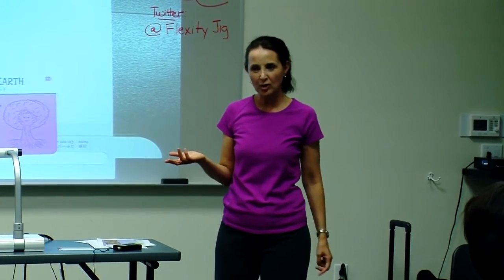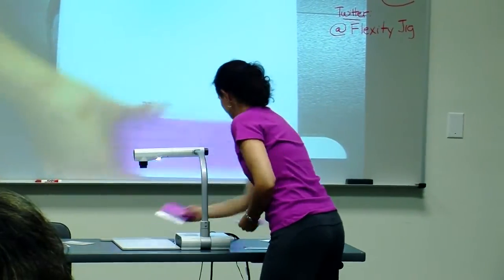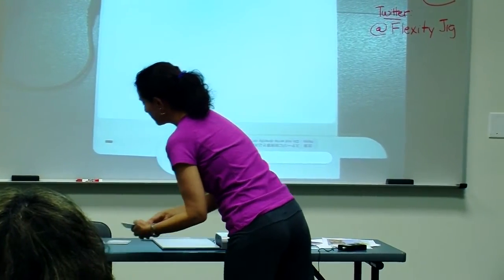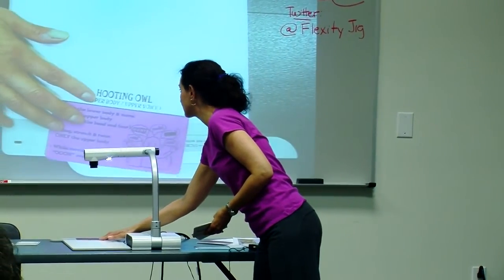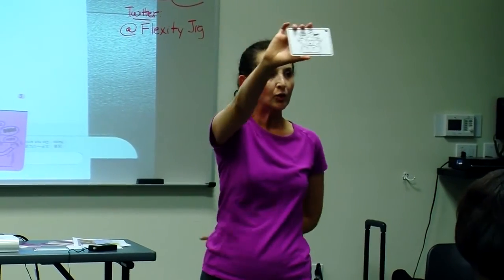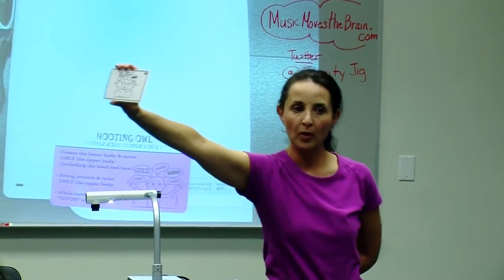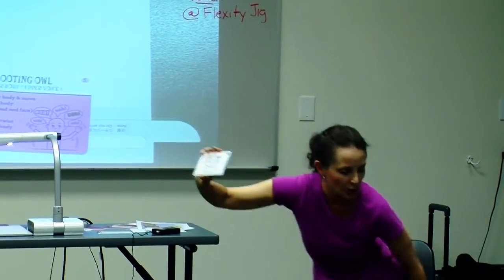You just show them the picture of the tree and they get it — you think of their feet as the roots of a tree. Now there are some movements that are what I would call complementary. We have a Hooting Owl: this is dividing the body into different halves — upper half, lower half. With the Hooting Owl, we move just the upper half of the body with the upper part of the voice.